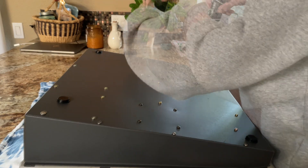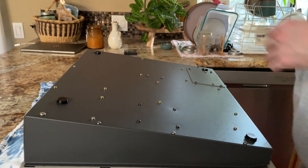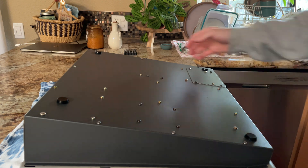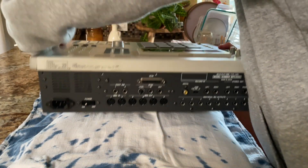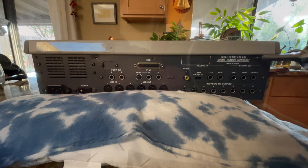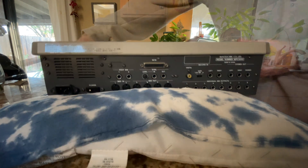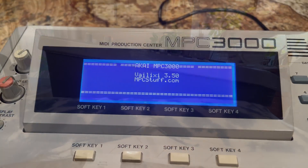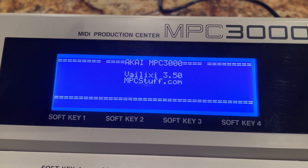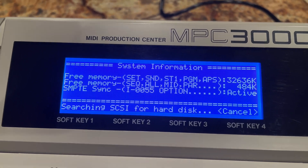Now we are going to put those six screws back in the bottom side of the panel. Now screw back in the four screws on the back side of the panel and there we have it — the Vilexi 3.50 and there's the 32 megs of memory.